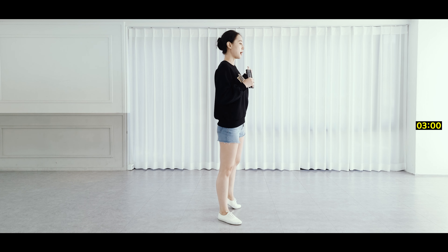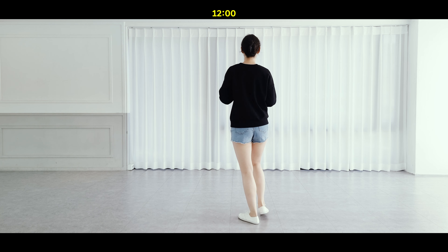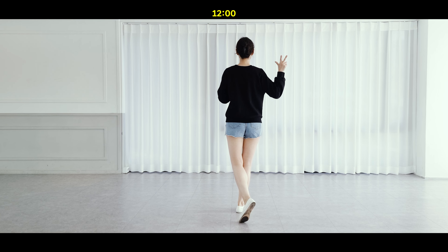Cross samba. Left quarter turn: 6, and 7, 8.